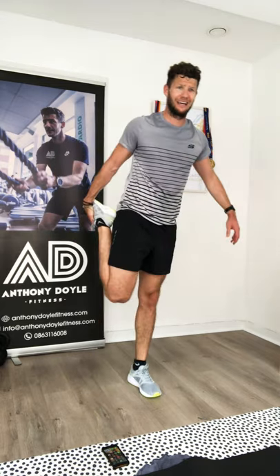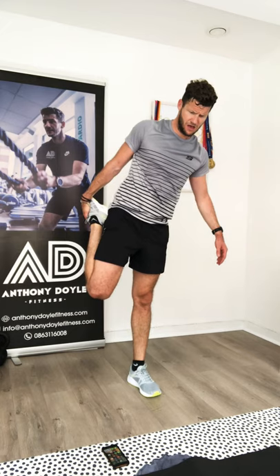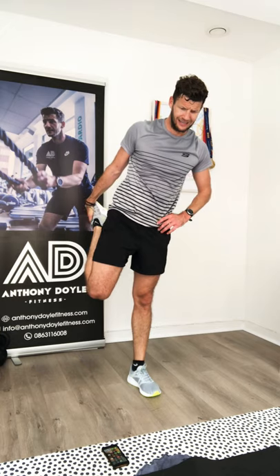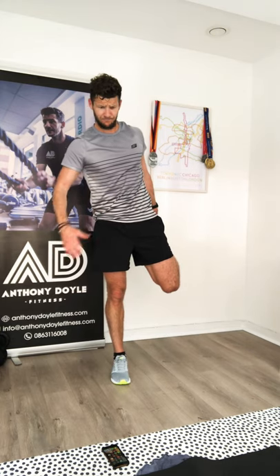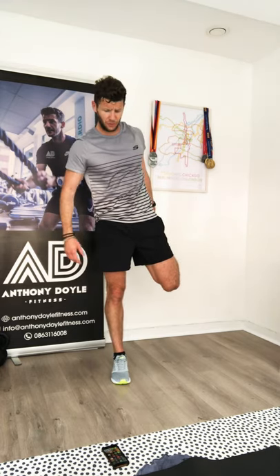Starting to feel it now. If you've been with me since the start — about five or six weeks in now — we should definitely be seeing some rewards for all the hard work. We did this pyramid workout about three weeks ago and I got really good feedback. It's a great platform to see how you can benchmark yourself in a couple of weeks' time. I hope you feel a little bit more capable of doing it.